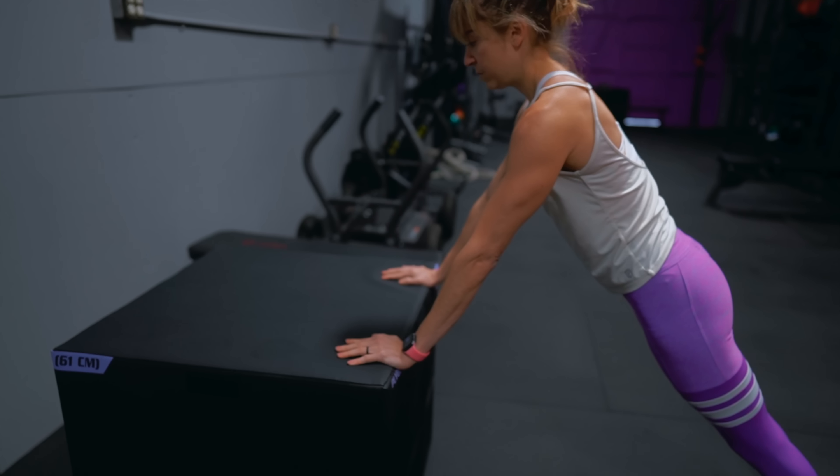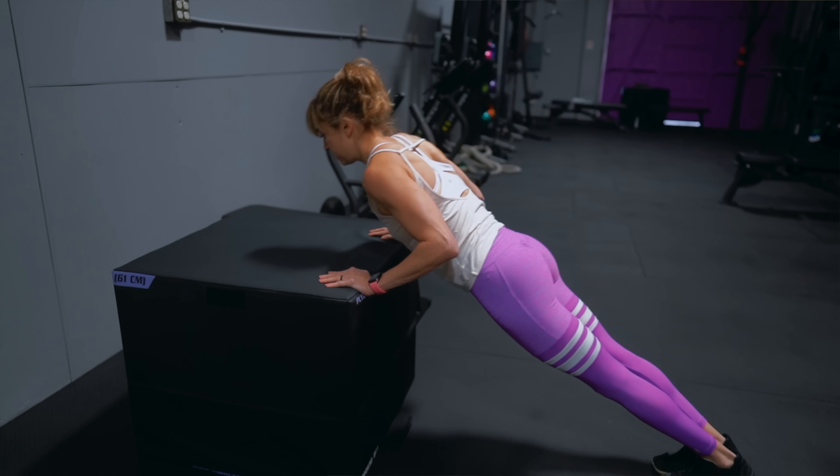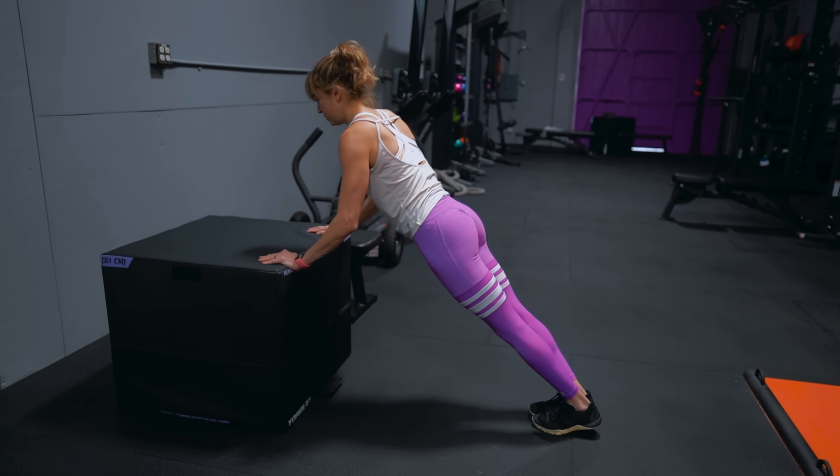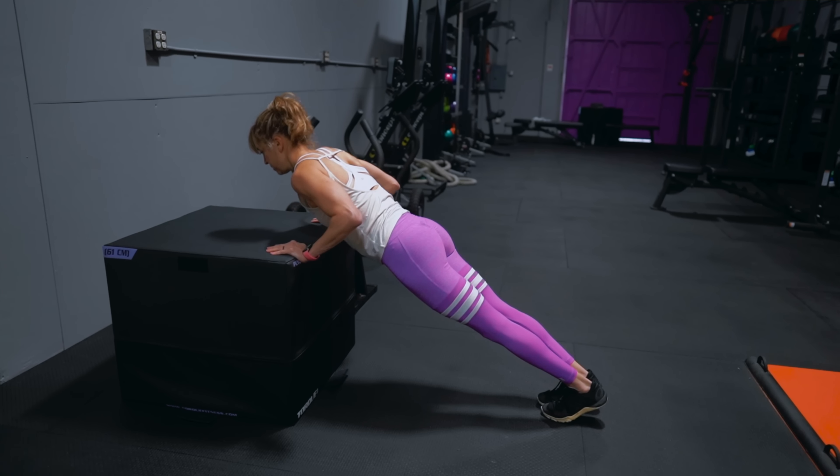So if you've stalled, try modifying the move even just one step backwards — off an incline instead of off the ground — to refocus on what you feel working and make sure everything is engaging correctly in the correct order. Get the correct muscles working. While it stinks to step back, it can really help propel you forward.